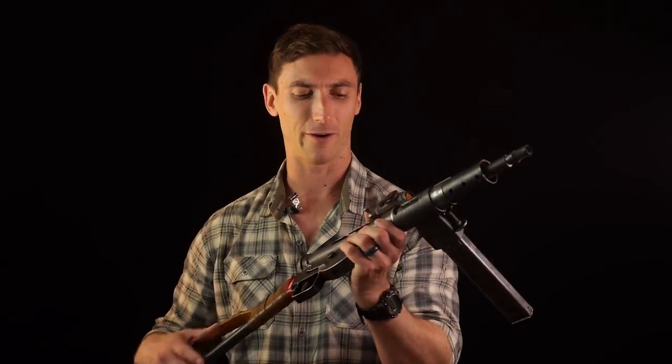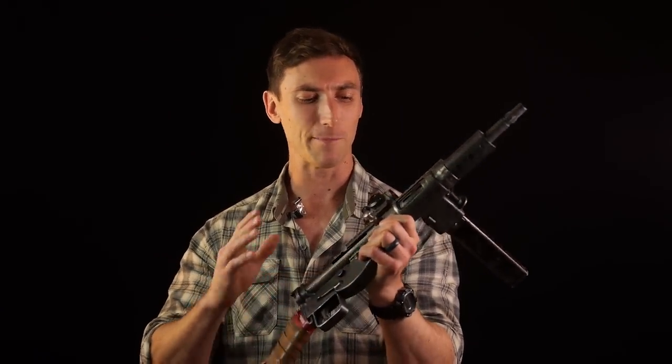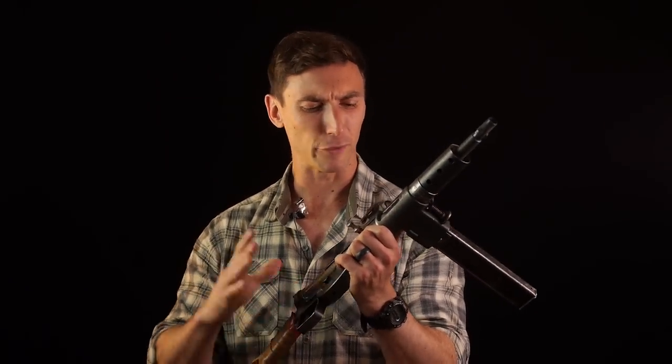Gentlemen, ladies, attack helicopter, whatever you identify as, welcome to the channel. Today we're going to be talking about a pretty sick little firearm right here, and that is going to be the Sten Mark II. Now, I say Mark II kind of hesitantly due to the fact that there's so many weird things on this, but it is technically a Mark II.